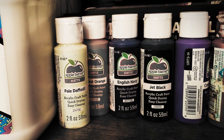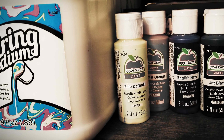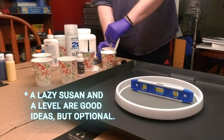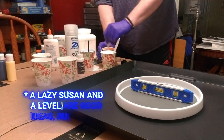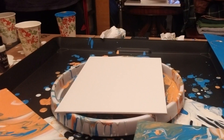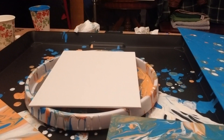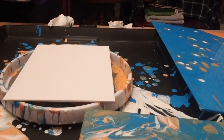To embark on an acrylic pouring adventure, you'll need acrylic paints, a pouring medium to give your paint the right consistency for pouring, cups for mixing, something disposable to stir with, and a canvas or something comparable to pour onto. Oh, and don't forget the most crucial tool — your imagination.